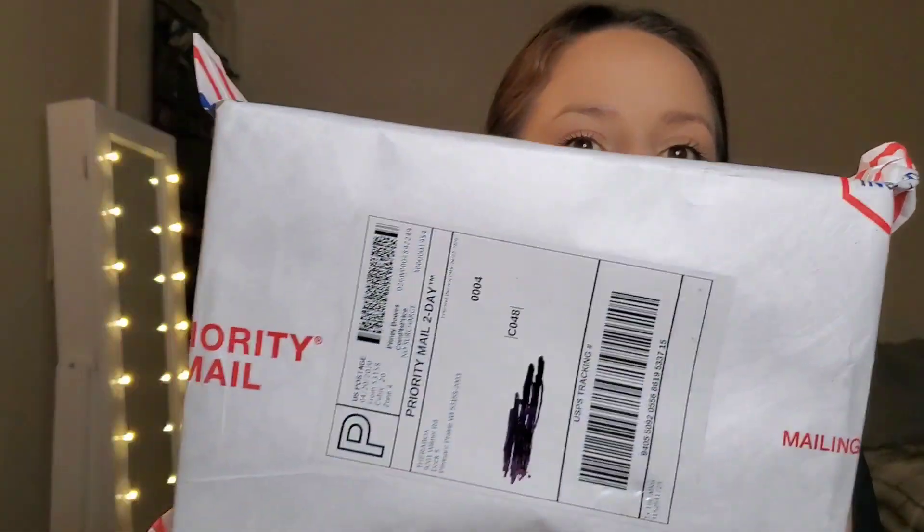Hi everyone and welcome! My name is Cece, I do all kinds of different unboxings on this channel. If that's something you're into, please press subscribe down below as well as like this video. Today I'll be unboxing the Therabox. If you're unfamiliar with Therabox, it is a monthly subscription curated by therapists, and I pay $34.99 per month. When you get it, it arrives like this in priority mail.